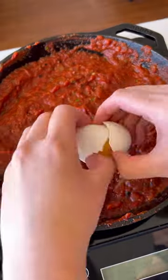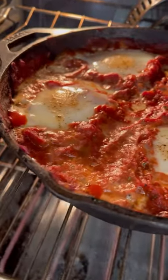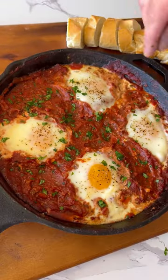Bring the sauce to a simmer for five minutes, then use the back of a spoon to make a well for each egg to go into. Sprinkle with salt and pepper, and then bake at 375 for 12 to 20 minutes.